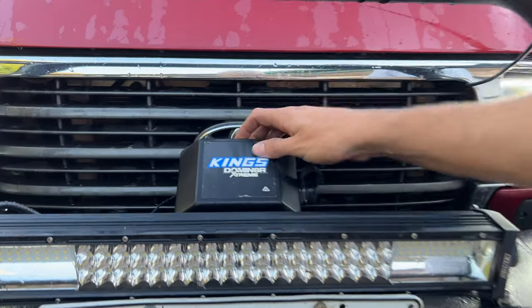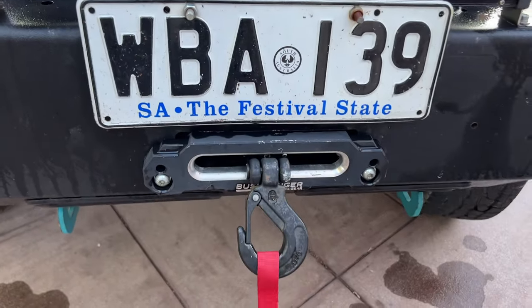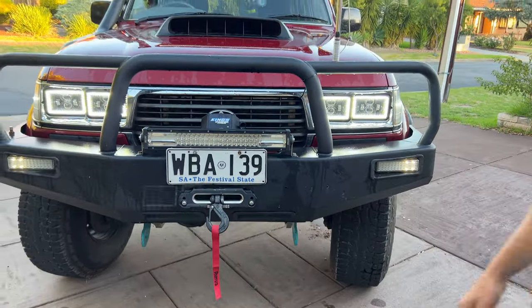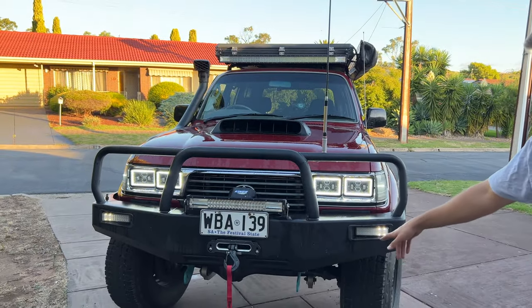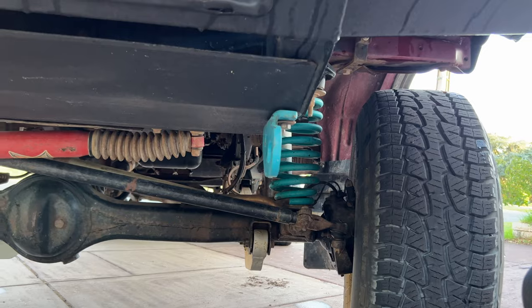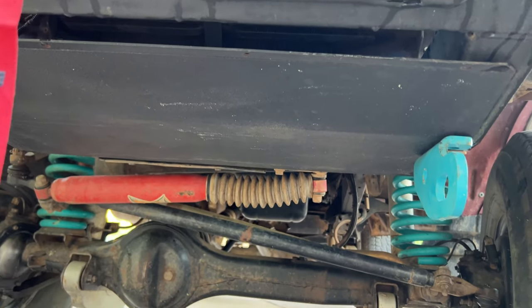We've also got a 12,000-pound winch down under here, which in my opinion does the absolute job. Not that I ever need it, because it's an 80 series and you'll never need to pull this thing out of anything. Also got some tow points down here — they're very good — and a bash plate as well, just to keep it all safe under there.